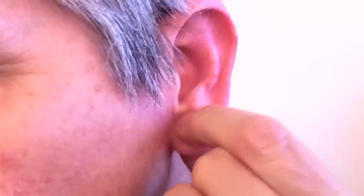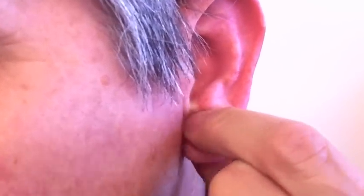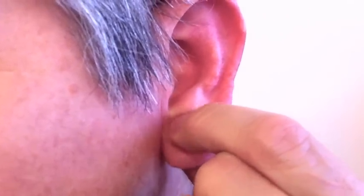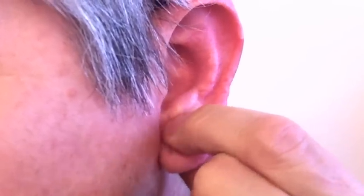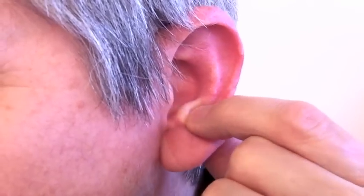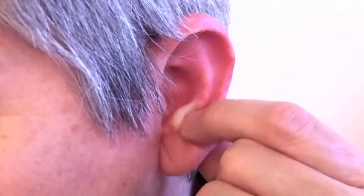Right underneath this area here is an anger management point. As we go out towards the outside of the ear again, now we're massaging the forehead and the nose area. And we're headed towards this little notch here — this is the back of the neck, which in many people is very, very tight.